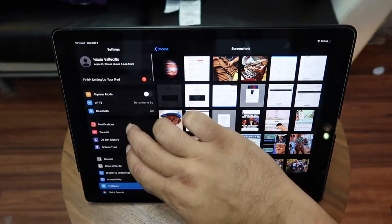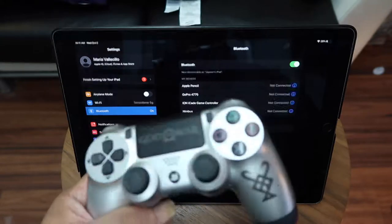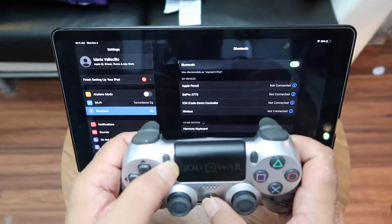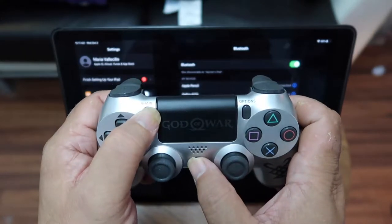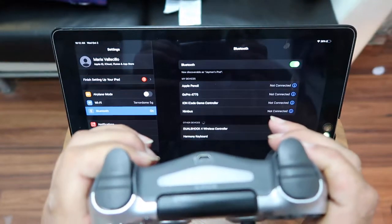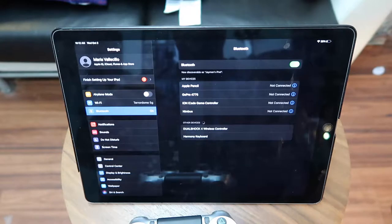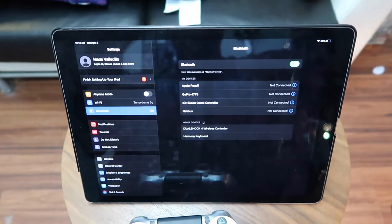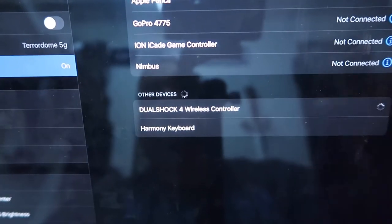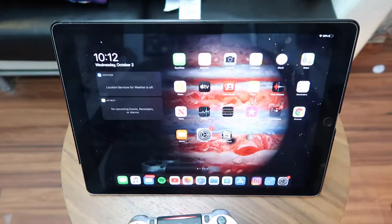Go into your device, hit Bluetooth. Then take your PS4 controller — the two buttons you need to press to put it into connection mode are Share and the Home button. Hold them both simultaneously and you'll see it blinking. It starts showing up on screen — right there it says DualShock 4 — and it says connected up top.